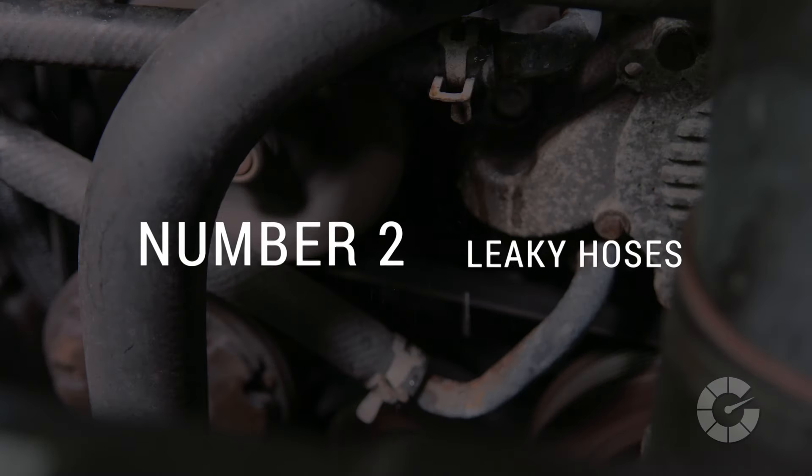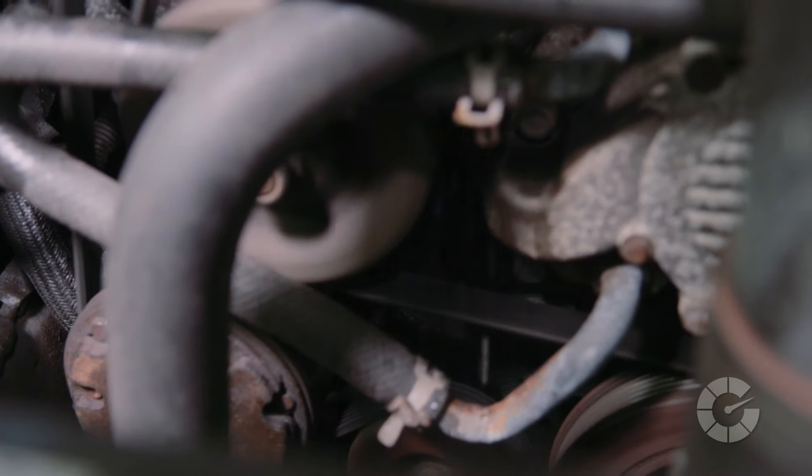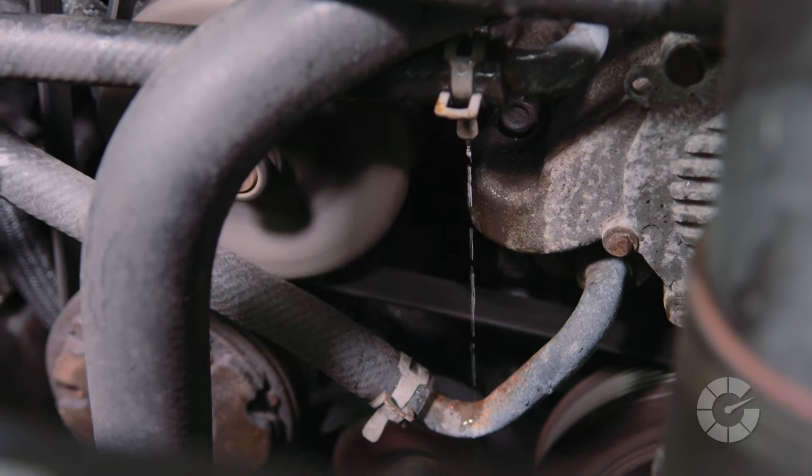Culprit number two is fluid leaking from a nearby hose that's dripping on the belt itself, causing it to squeak from the actual slippage. We didn't find anything on this car that would support that issue.